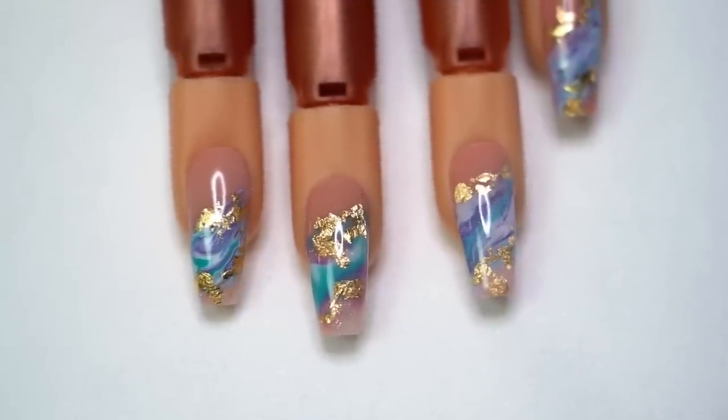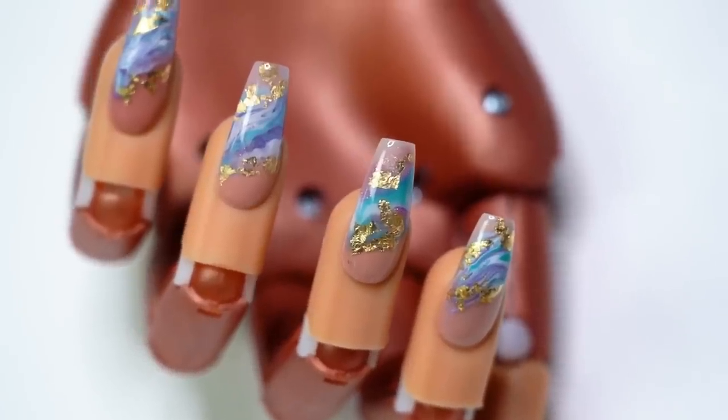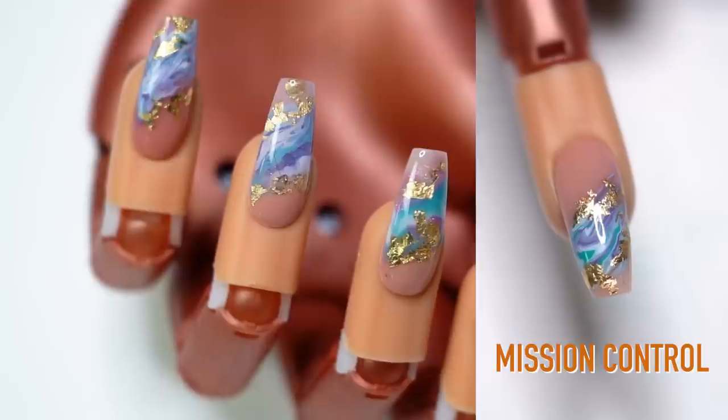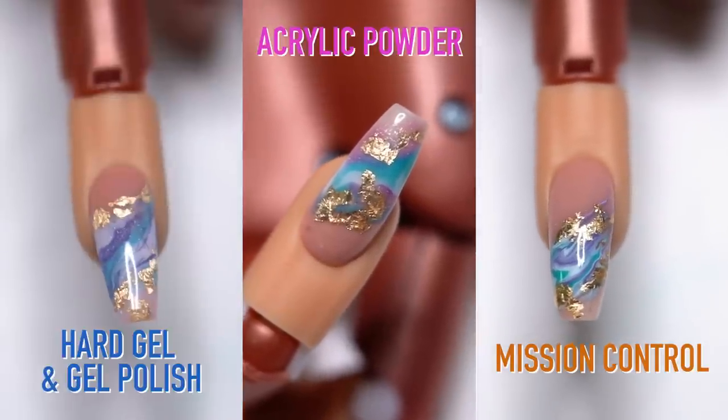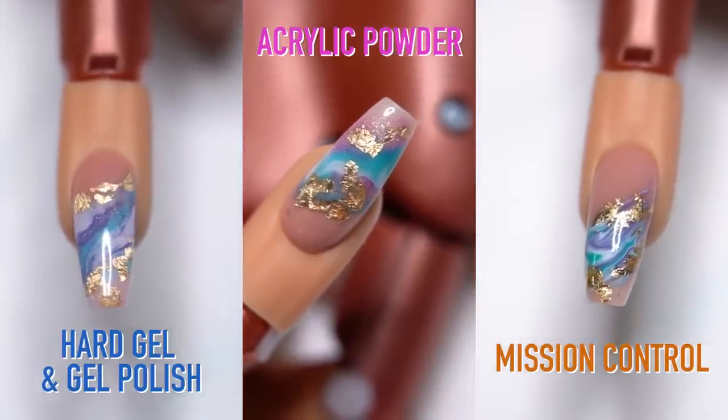I'm going to show you three nails, but I'm going to show you the same design. I'm going to show you the design first in our Mission Control gel paints, then in acrylic, and then using hard gel and gel polish.